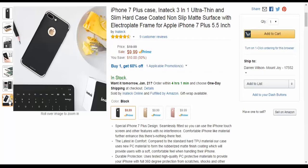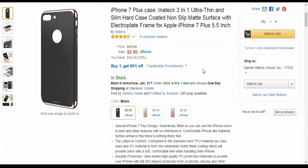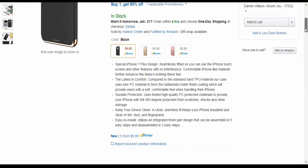Overall it's a great case with lots of protection at a very low price — full 360-degree protection from scratches, shocks, and everything else. It's easy to install in three steps.